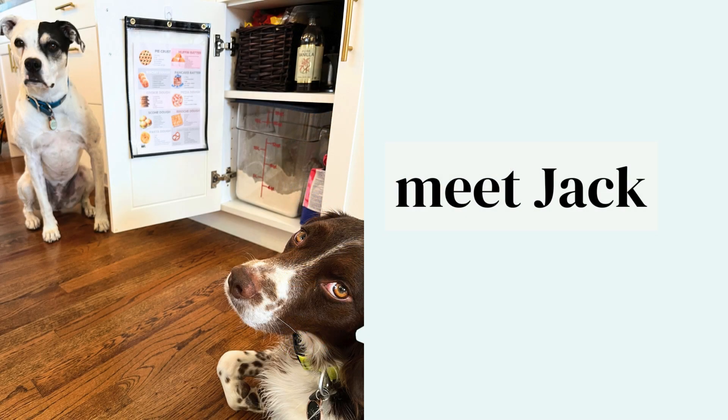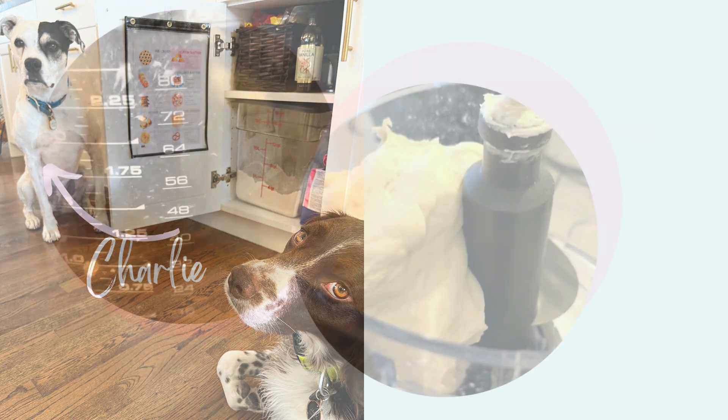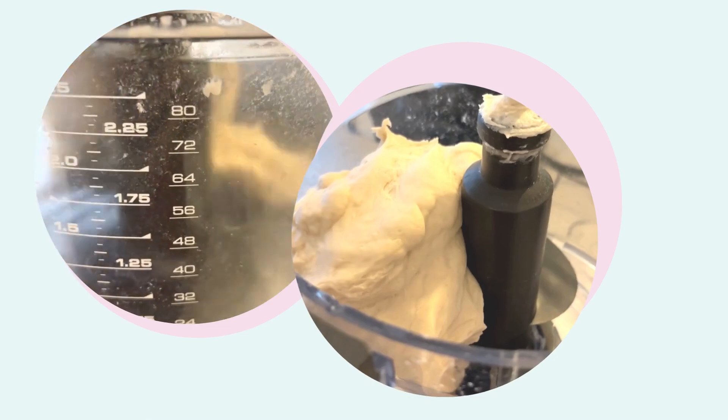Okay, here's our big reveal — here's our setup! Now the next time we're making pizza crust, biscuits, or cookies, we'll have it all at our fingertips. And if we spill anything on it or it gets messy, it just wipes off. Love that.